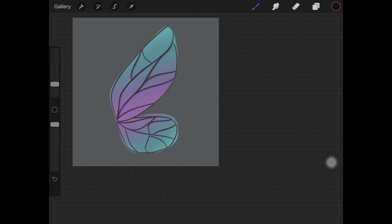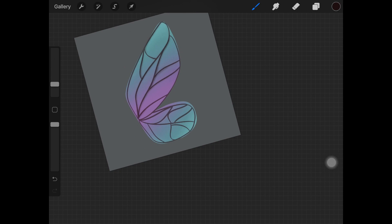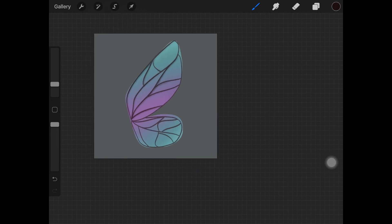Keep in mind where the light source is coming from for your drawing, and with that in mind start creating the shadows for the wing sections as I'm doing here. I'm using a soft airbrush at a really small size, going over the shadows very light-handed.